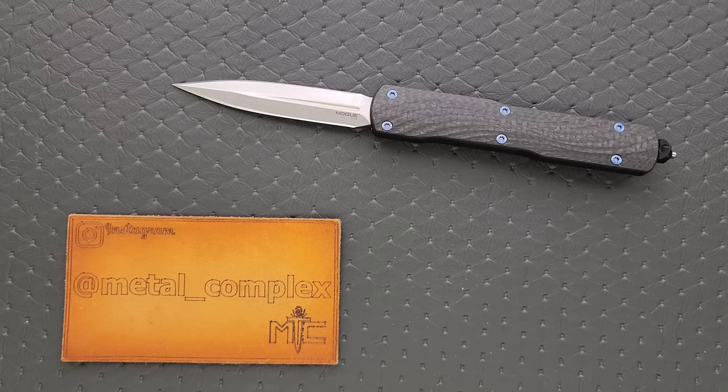This is a knife that drives the point home that I always make: Hogue is one of the most underrated knife companies right now. I know that they are popular, but what I mean is they should be substantially more popular. They do make their knives in the USA, and if you are somebody who appreciates that — and I know a lot of people who watch my channel do — you should be paying attention to Hogue, because they're making some seriously awesome stuff.